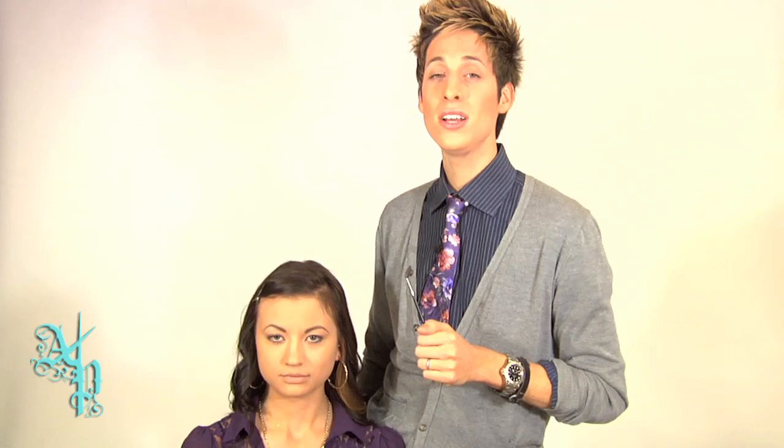After you've done your eyebrows, you can set them with a brow gel, or my favorite trick — a brow brush and a little bit of hairspray. It's really simple. Spray your brush and secure them by brushing over them.